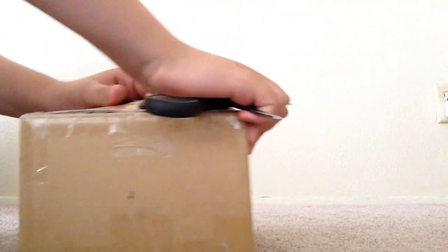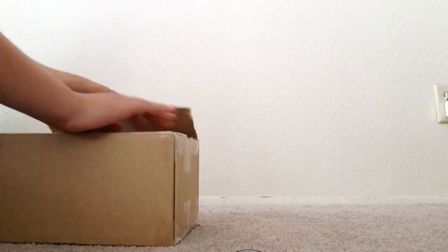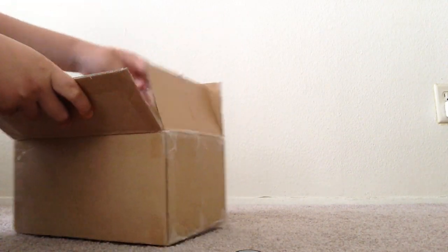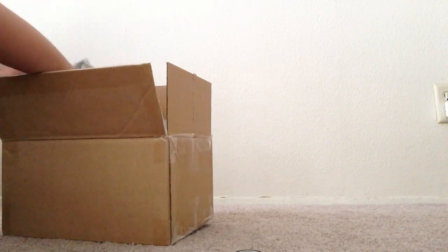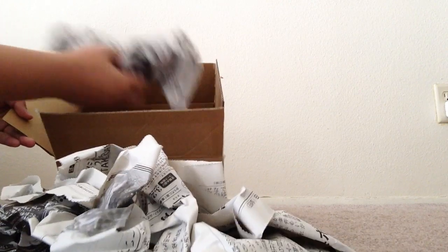Oh, this tape is actually tougher than I thought. Can I just open it just like that? There we go. Last piece. There we go. Now let's open this thing. A bunch of magazines. Oh, I can see a little bit of it. It's wrapped in this paper right here — it's inside this thing right here. The rest is just all this packing stuff. You never know, there could be something inside.